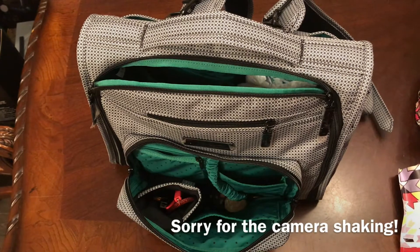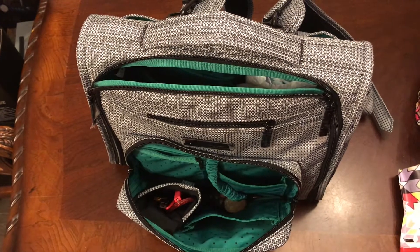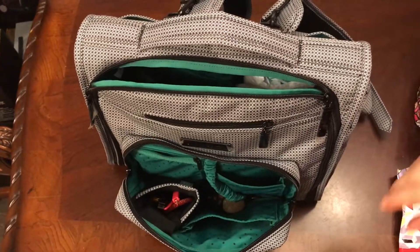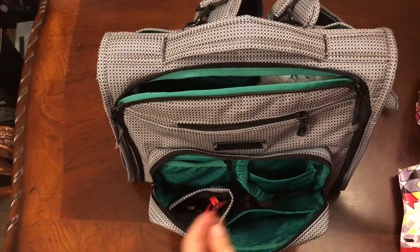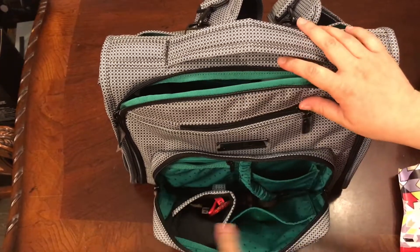Hi guys, Danny here with a packing video. Tomorrow we have a big long day and we'll be out all day, so I'll be packing an all-day bag using the BFF in the black matrix. I absolutely love this bag and love this print, so let's get started.